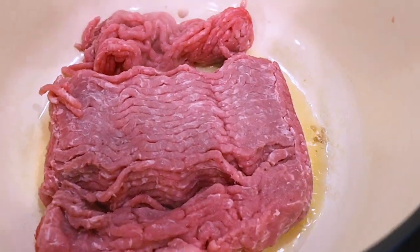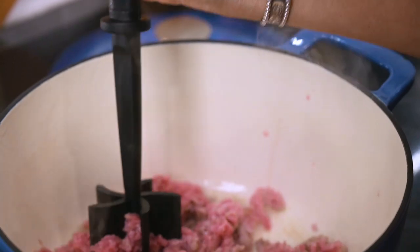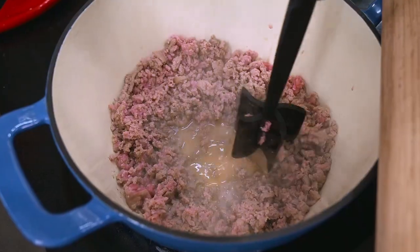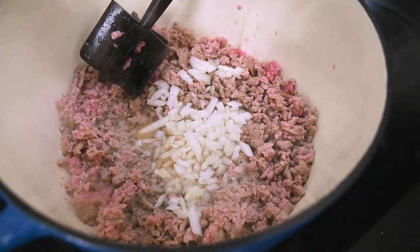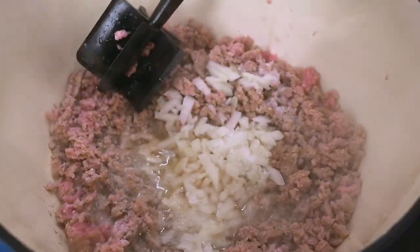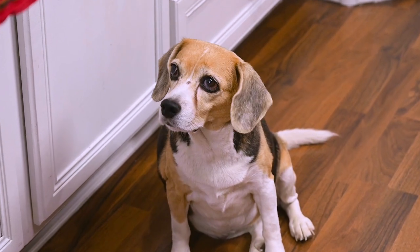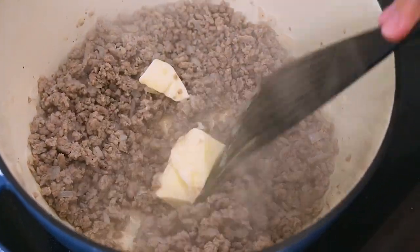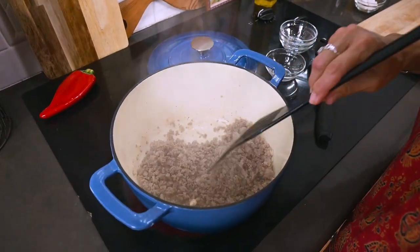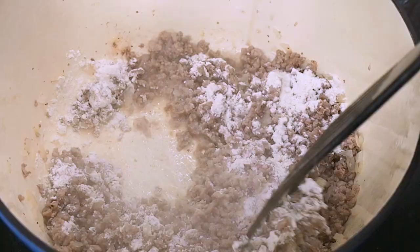Then I add in the ground turkey and break it up as it cooks. I'll toss in the onion as well as the salt and pepper, and continue to let it cook until the onion is translucent. Next, we're going to make a roux using equal parts butter and flour — I'll first get all the butter melted into the meat, then add the flour and continue mixing for another minute so that the flour gets cooked.